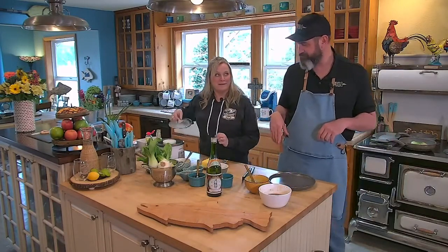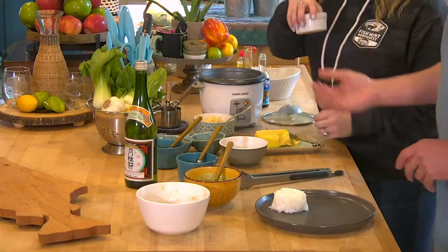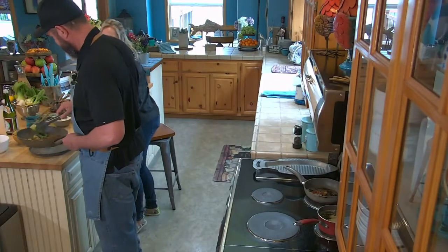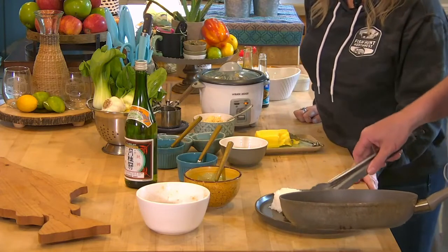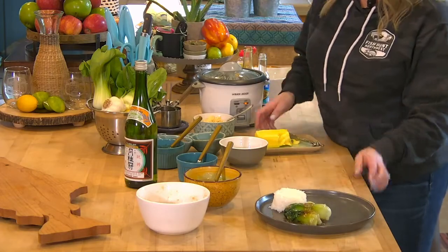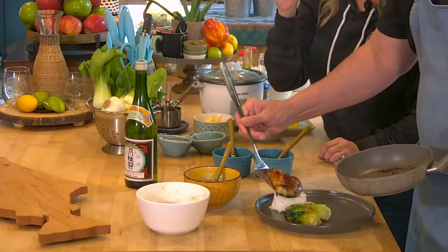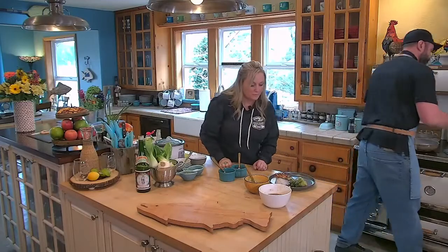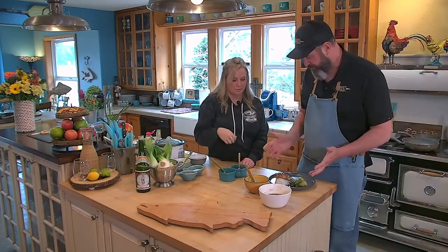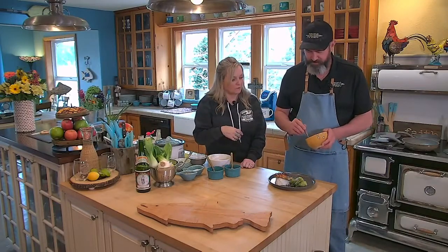We've got some jasmine rice already cooked up. Now we're going to add our fish. The main thing I'd suggest about cooking this: don't cook it on high heat — you're fighting the color because it has a super high sugar content and it wants to burn. Cook it slow, and then if you need more color, just turn up the heat.